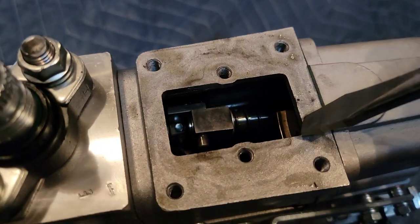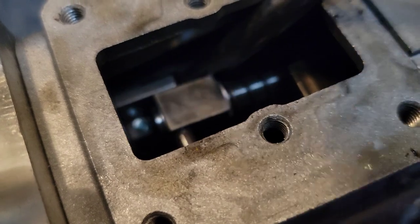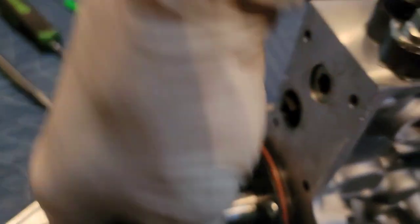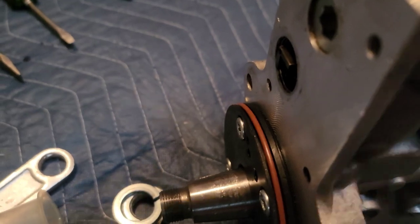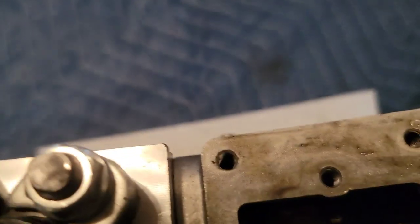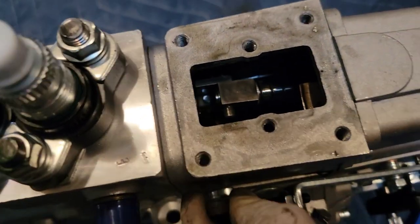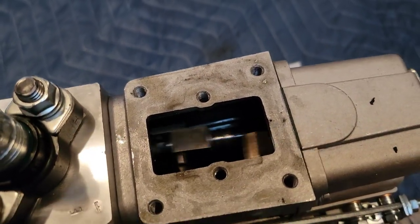There's the fuel plate. That looks like a standard profile from what I can tell. Either way, it's probably not what we want, so we'll be changing that out as well. Looking down in there it looks pretty P-pump-ish to me. The rack appears to travel really freely. The shutoff does its job, and then the throttle is doing its job — all that stuff seems to work well.